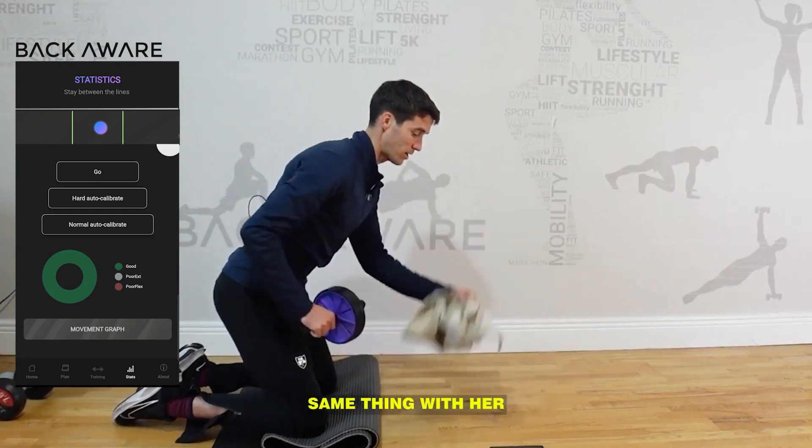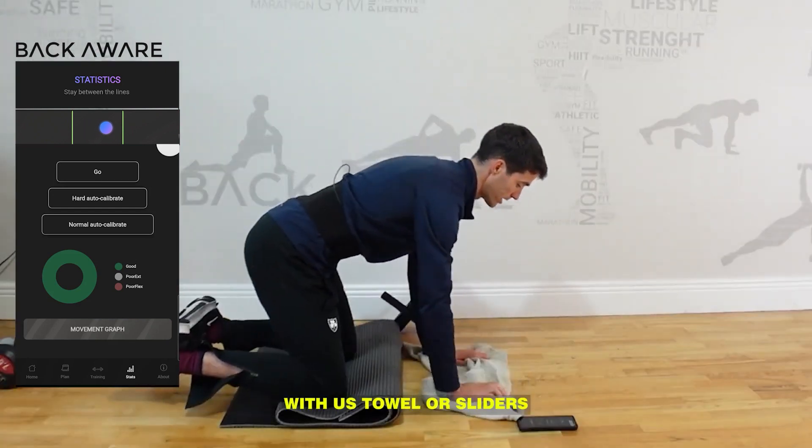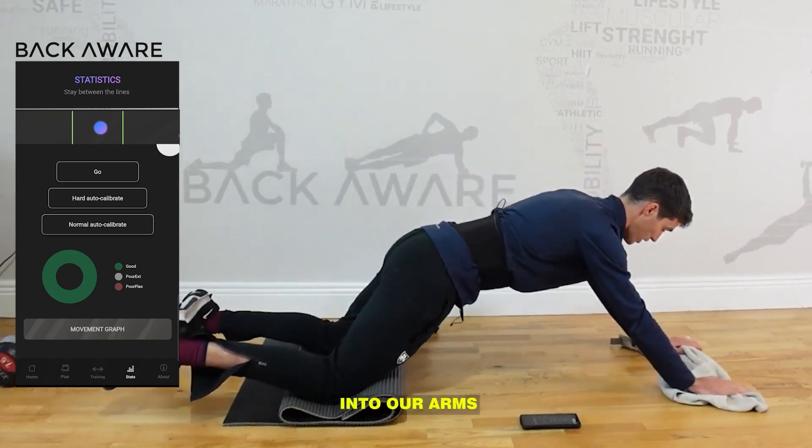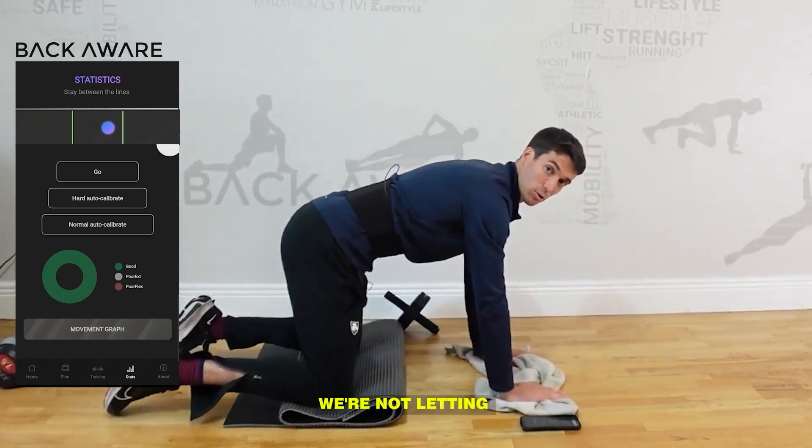It's the exact same thing if we're doing it with a towel or sliders — we're pushing through our feet first, our hips first, then through our arms. We're not letting that stomach drop.